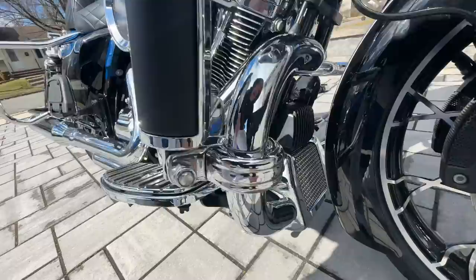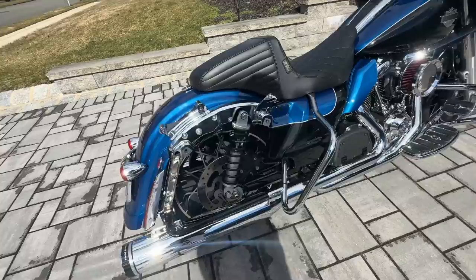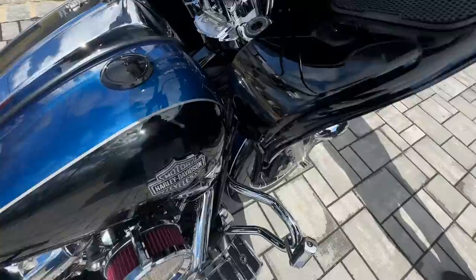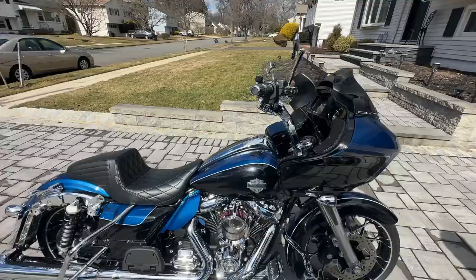That chrome oil cooler cover looks really good — I might have to install that on Mad Max. Is that a Harley part? Yes. Lighting in the back is Custom Dynamics. He's got Legend shocks in the back, and he did the front suspension too. This guy is not messing around.